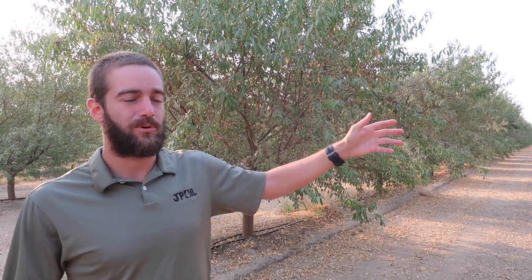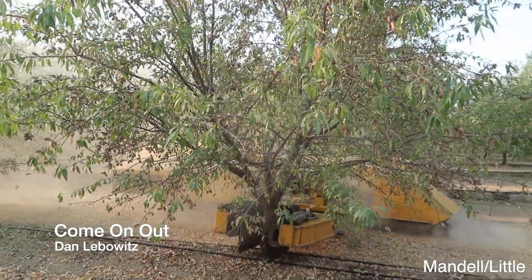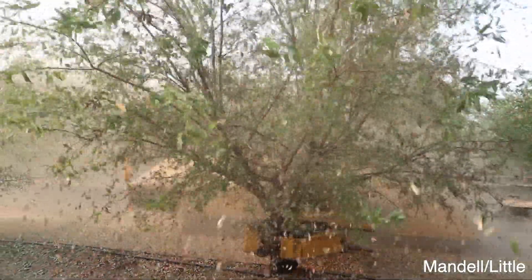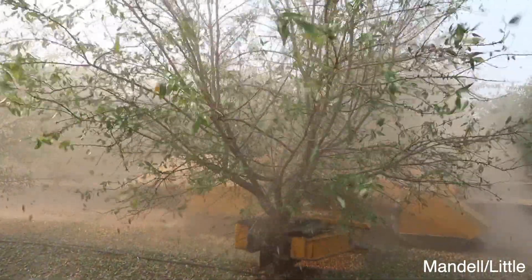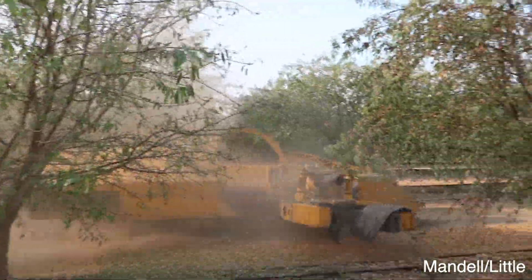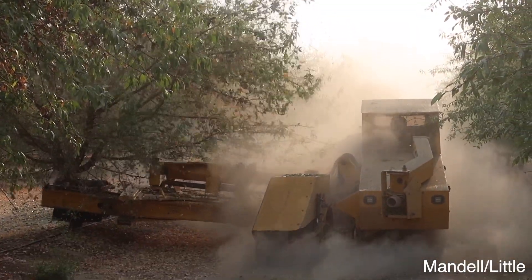This right here is a row of Montereys. The Nonpareils right next to it are pretty much free of nuts because they've already been shaken and picked up. We're just gonna walk you through the process today of how to collect the almonds off the trees. The first step is obviously to shake the trees to get all the almonds off.